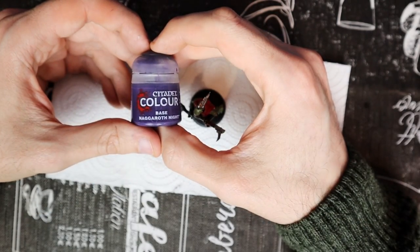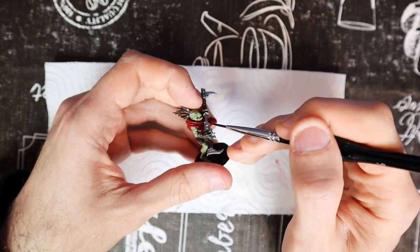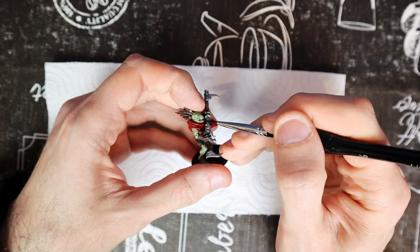Now the hair is much more interesting. We are left with only one base color that may not be needed for the majority of Crute models. If your model has its tongue out, use Naggaroth Night. With this color, base the tongue being careful not to paint the rest of the mouth.